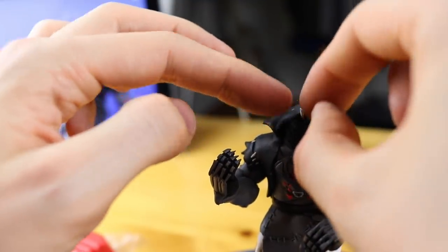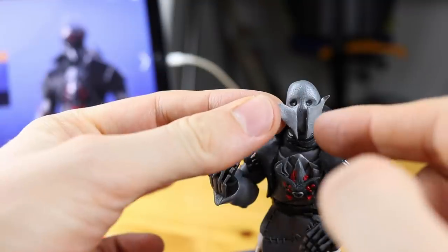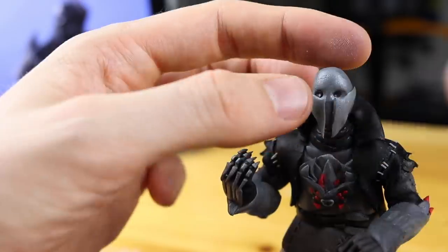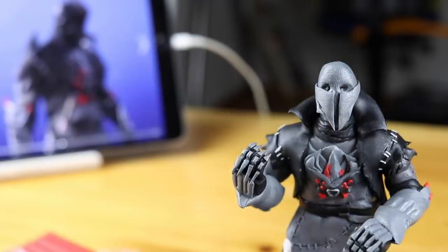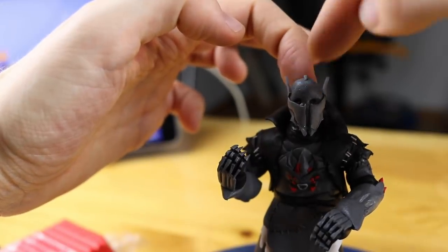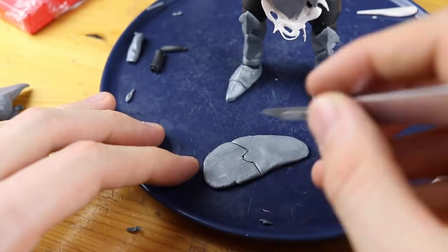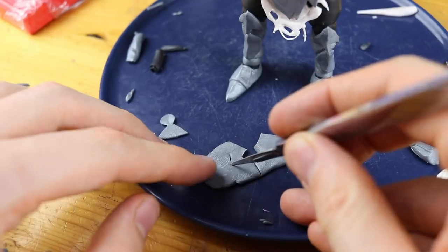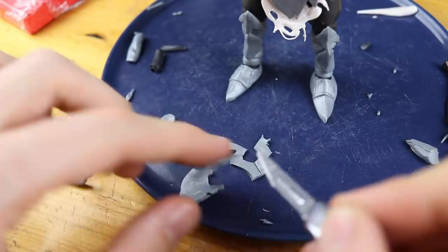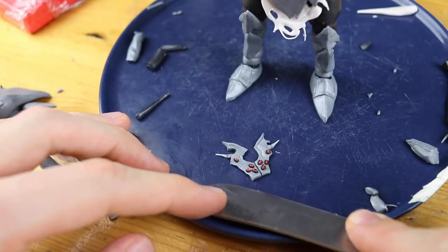The head of this Spider Knight is one of the most complicated parts of this creation because it contains so many thin layers of silver clay. But this technique will help you if you want to create it — just start with the mouth protection and then all these thorns. This is the main part and we need it twice, for the left and for the right side. Then we add the spider eyes.